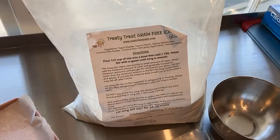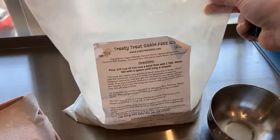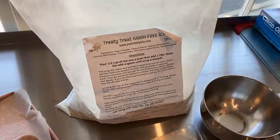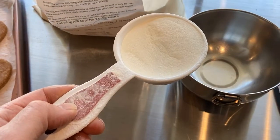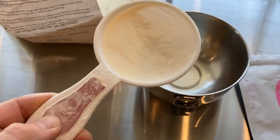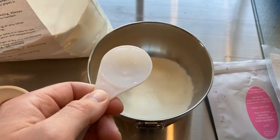For all the viewers at home, if you don't have the yogurt frosting powder, cornstarch would be just as fine to substitute. We have our half a cup measuring filled with our yogurt powdered frosting — at home it would be your cornstarch. We'll put that in the bowl and add one tablespoon of water.